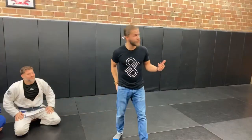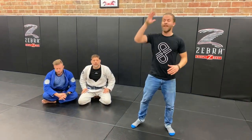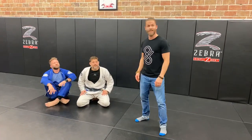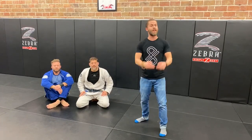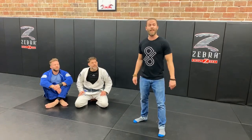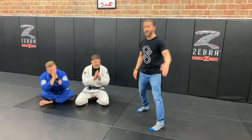Gentlemen, this has been awesome — thank you everyone for tuning in. We are going to spend the next couple days wrapping up this digital seminar: hours of content, hundreds of videos. If there's anything specifically you'd like to learn from these gentlemen, please send us an email, shoot us a text, or send us a message and we'll be sure to incorporate it into the digital seminar dropping in February. Thank you gentlemen, and thank you everyone for tuning in.